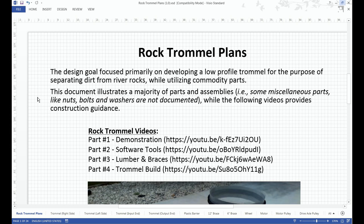Also note that some miscellaneous parts, like nuts, bolts, and washers, are not documented.